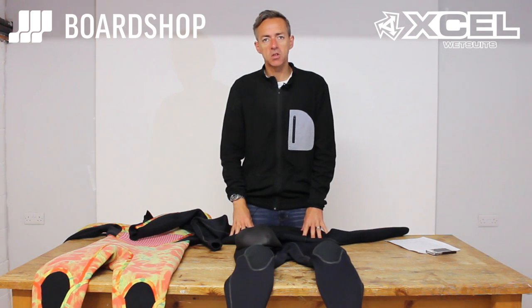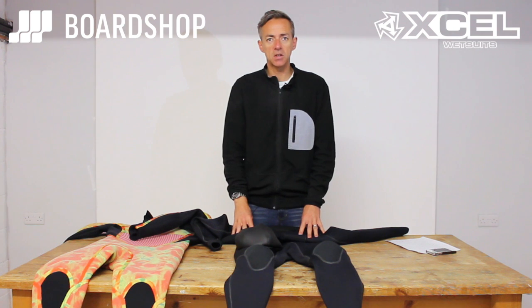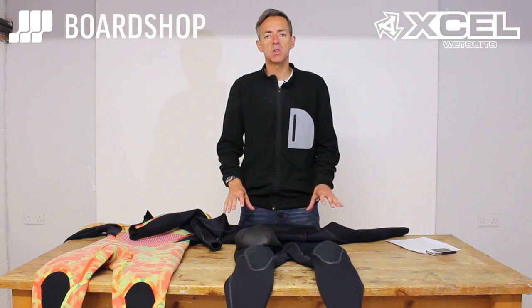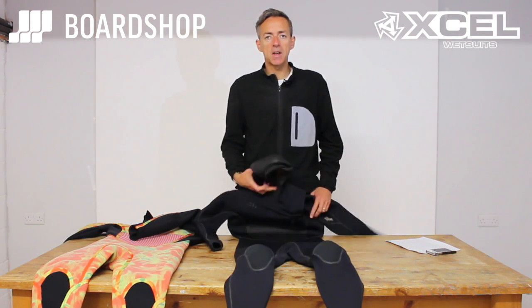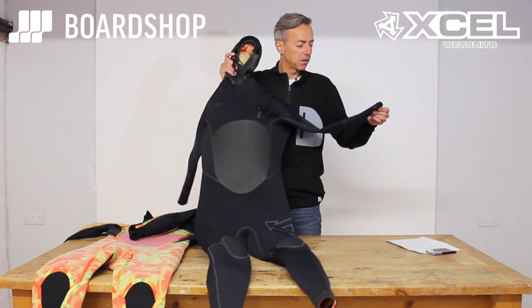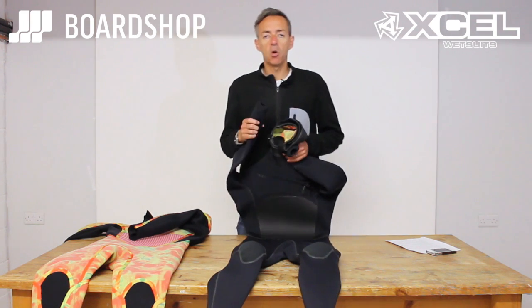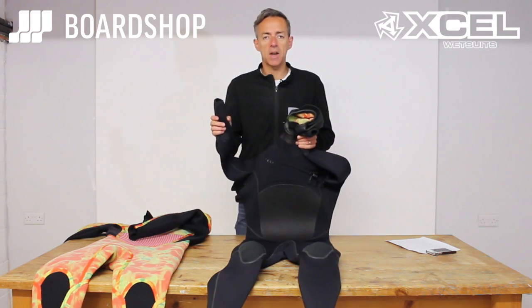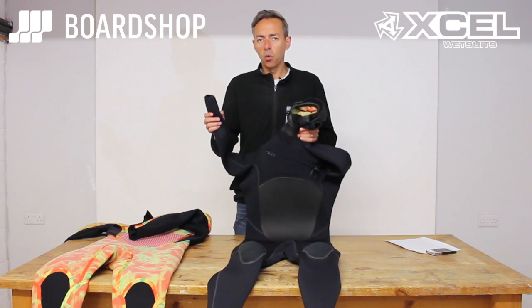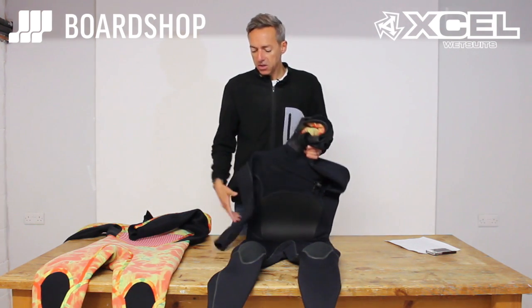Welcome to the Board Shop product review. Today we're looking at wetsuits for the winter 2015-16 season, specifically XL wetsuits. We'll start at the very pinnacle of wetsuit technology: the Drylock Power Seam hooded suit from XL. If you're surfing in cold waters you'll probably be familiar with XL suits, but these are the warmest — this particular suit is the warmest suit on the market, second to none.